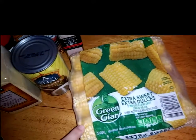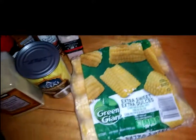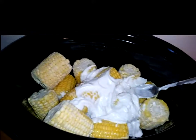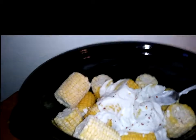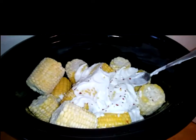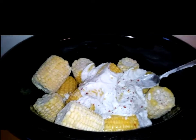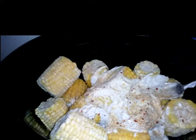Put your corn on the cob in the crock pot and we're going to pour our coconut milk right on top. Once your coconut milk is on top, we are going to add our seasonings — a little bit of red pepper flakes. You're going to need at least half a teaspoon to a teaspoon of salt, about a half teaspoon of pepper, about a half teaspoon of seasoning salt, and about a half teaspoon of garlic powder, not garlic salt.